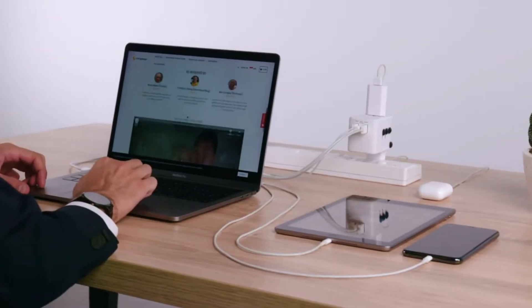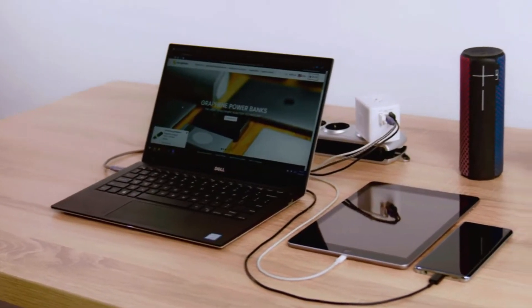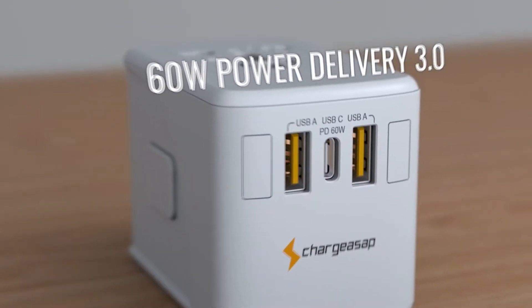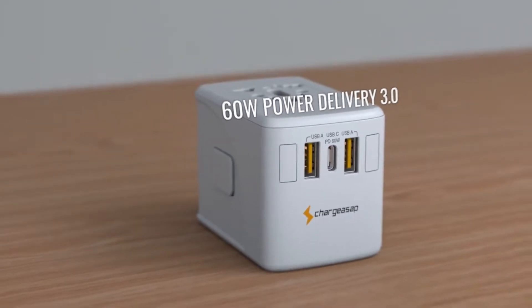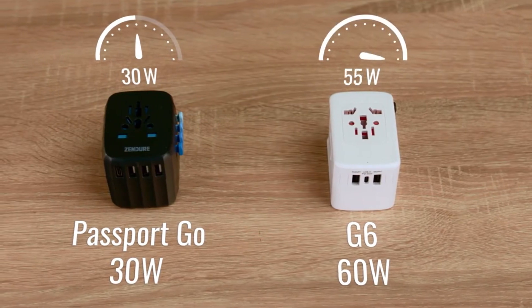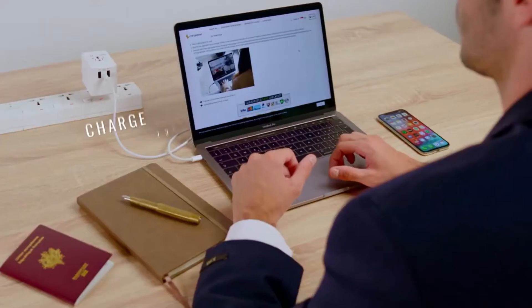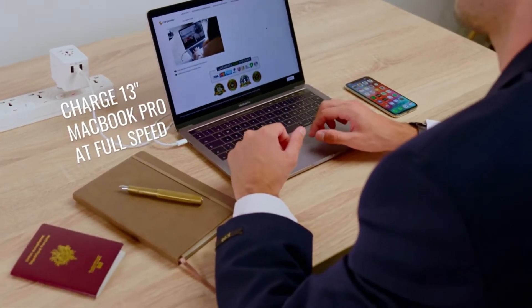Featuring a USB-C 60-watt port and two USB-A ports in one easy-to-pack device, G6 charges up to four devices at the same time, supporting all USB devices including phones, tablets and laptops. With USB-C 60-watt power delivery 3.0, G6 has double the output of the leading competitor, allowing you to fast charge high-powered devices such as the 13-inch MacBook Pro at full speed.